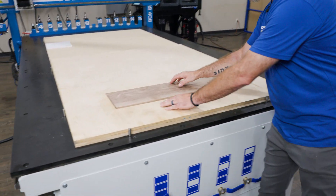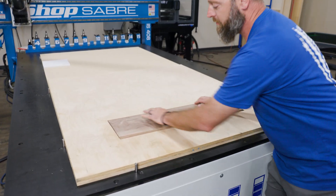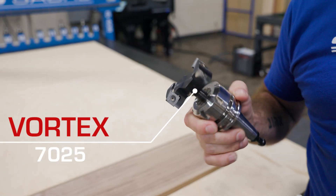Alright, I just have zone one open. You can see right here I can move it around a little bit. If I push that down, we're good, we're set. We'll load up — we've got a two-and-a-half inch vortex fly cutter here. We'll load this thing up and we'll get to cutting.